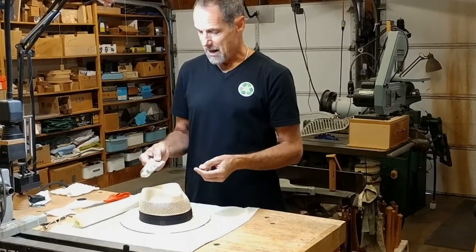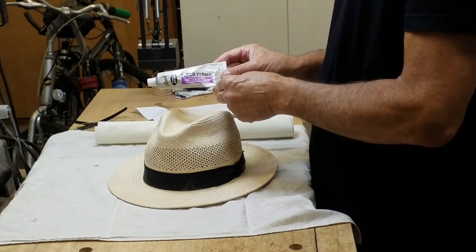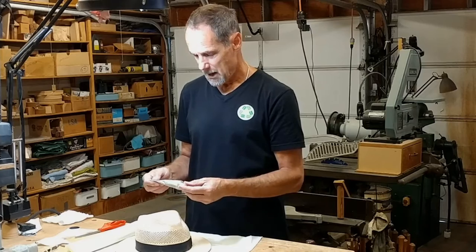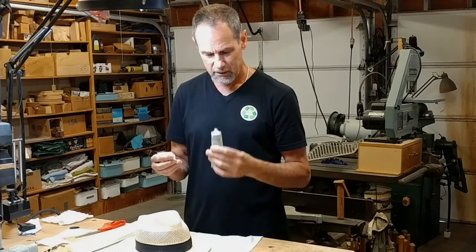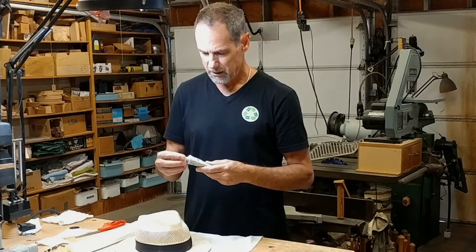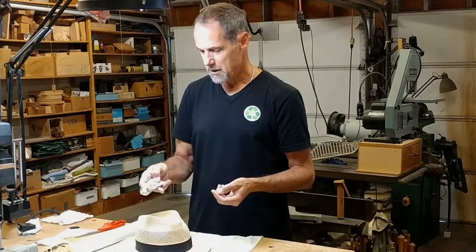In my closet I happen to have this Aileen's Superfabric glue on the shelf. It's a clear, sort of thick, very smelly glue. It's made for cloth and natural fibers.